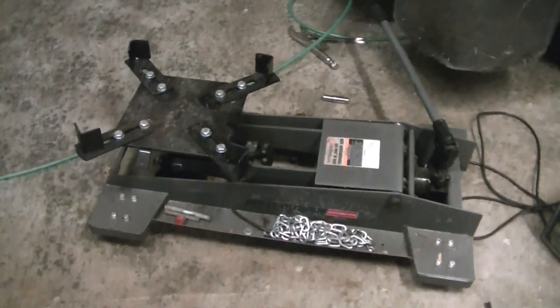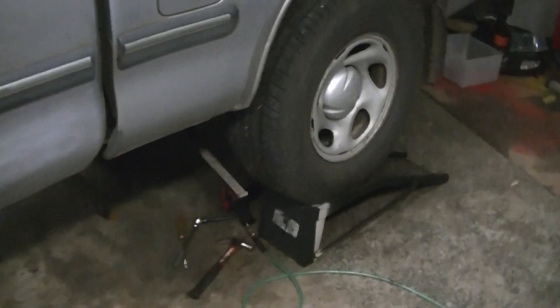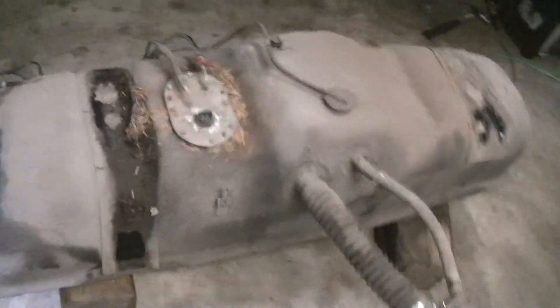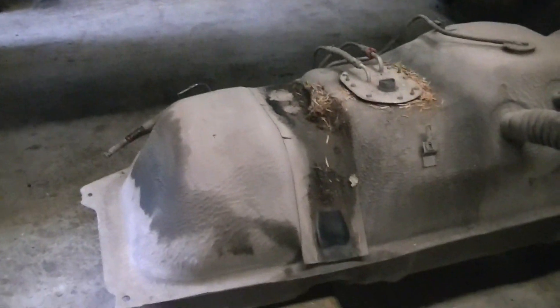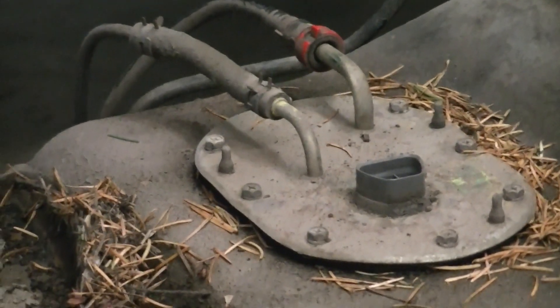There are two big clamps that run underneath the belly of it here and over there. I used my Harbor Freight swivel handle tilting table transmission jack — worked excellent. You might want to elevate the whole vehicle up a little bit; it makes it a lot easier. You can actually pull the tank out from under the truck. I even lowered it down onto six-by-six wood blocks and it still slid out from under the truck up on ramps. And that is how you can verify for certain that the fuel pump is bad.